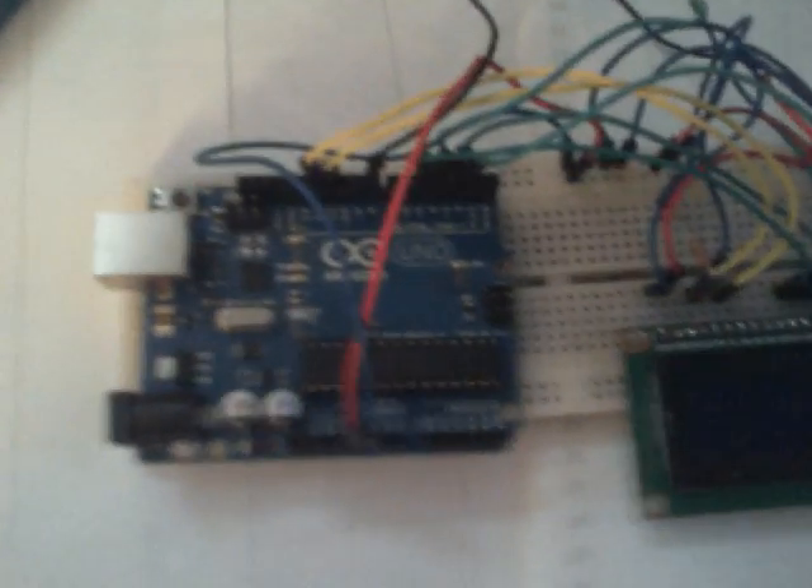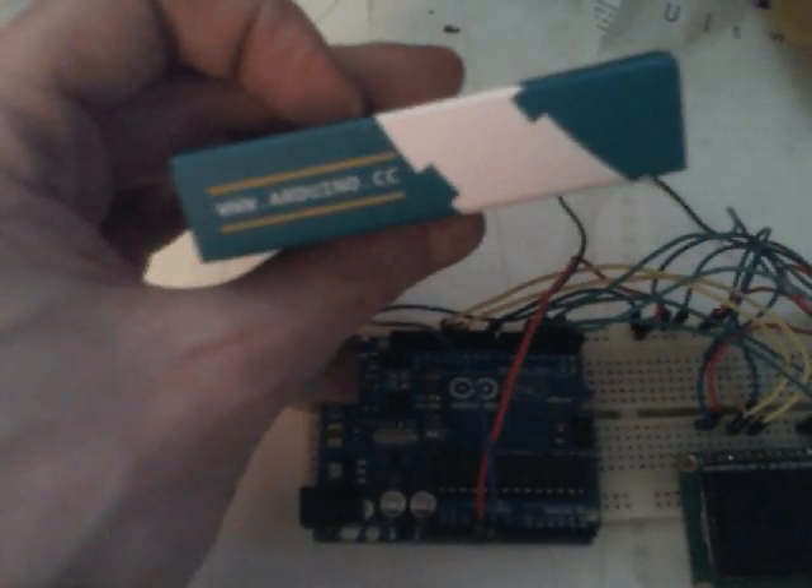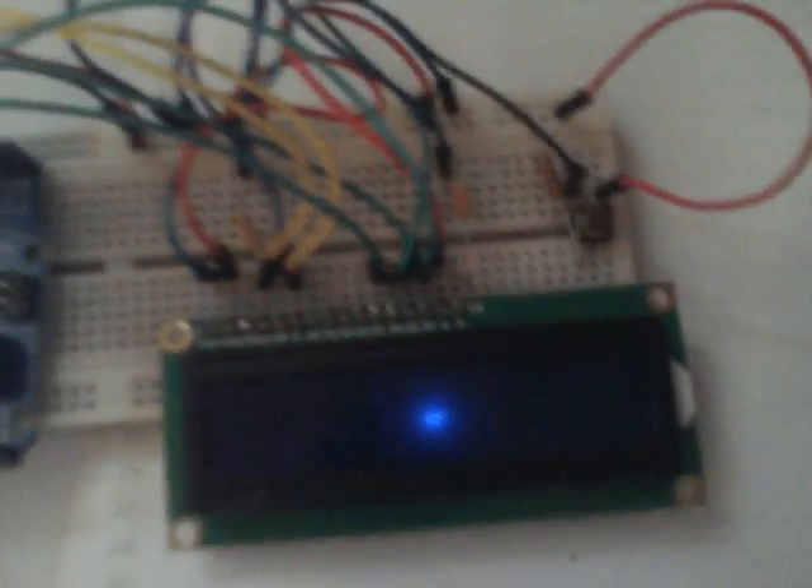The Arduino homepage — arduino.cc — has a good tutorial on attaching this display. The only thing I added were two wires for the backlight and a transistor for the backlight, otherwise it would be too bright for the camera.